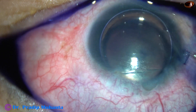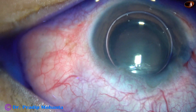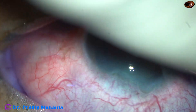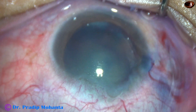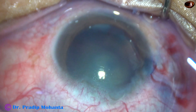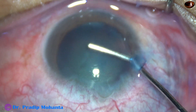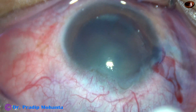An air bubble has been injected beneath the capsule. Trypan blue dye is applied over the anterior capsule. The dye is washed out, and then the anterior chamber is filled up with 2% hydroxypropylmethylcellulose. And now capsulorrhexis is to be done.